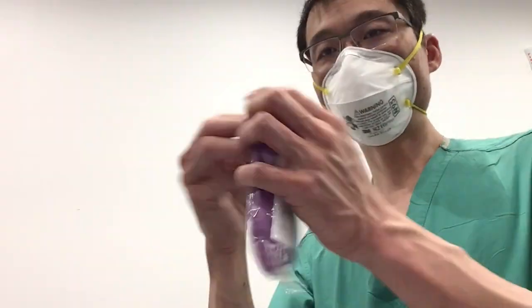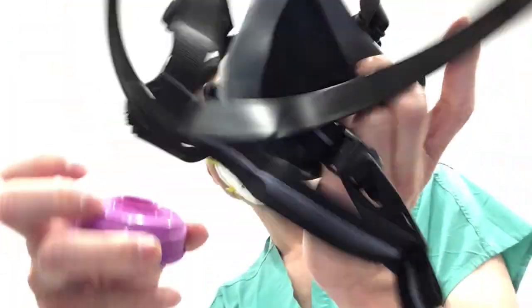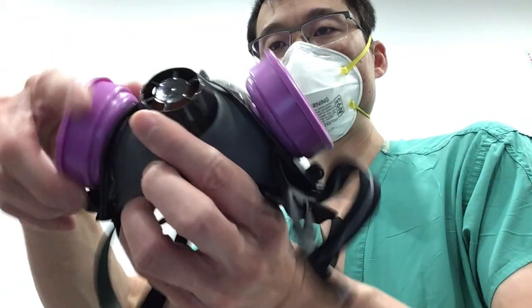We're going to put the two filters on and take them out of their packaging. Here are the filters. They have a nice screw-on feature, and the important thing is not to tighten them too much — you want them on with two-finger tightness. There are two filters, so you've got to get the second one on as well.